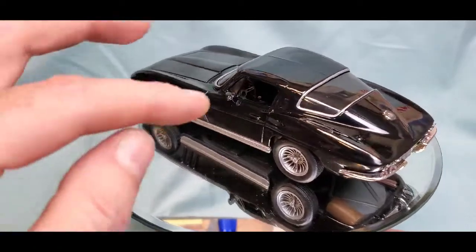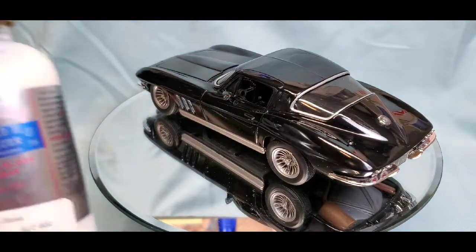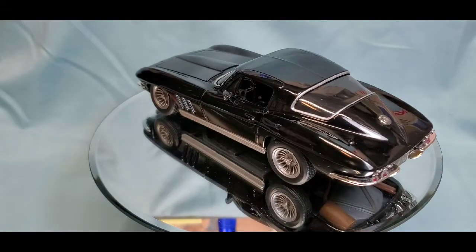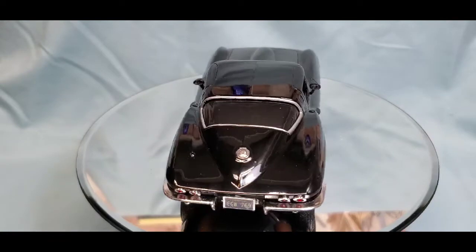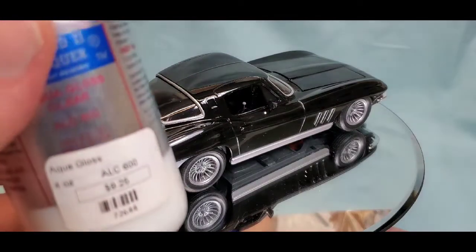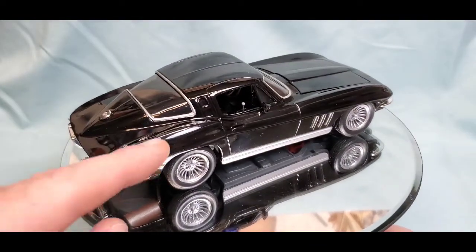We did the window trim in silver Sharpie and borrowed a trick from Boyd over at Trek Works — he talks about doing the window trim in Sharpie and then sealing it with All Clad 2 aqua gloss clear. I got it from my store for nine dollars and twenty-five cents, poured it into a little bottle cap, and brushed it on with a very fine brush. It gives it a little bit of a gloss, seals it, and blends in well with the 2K clear already on there.